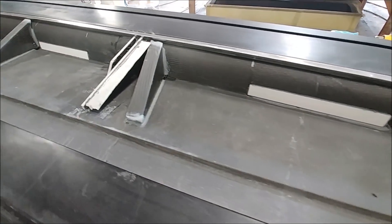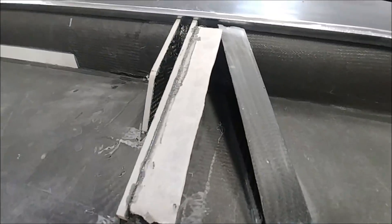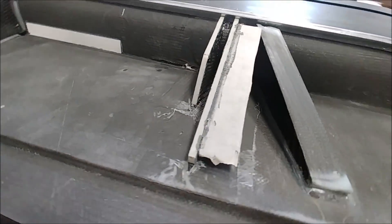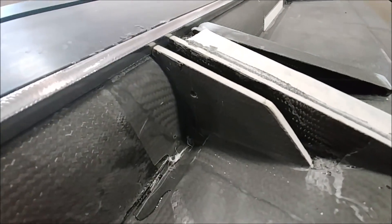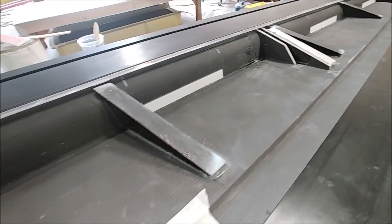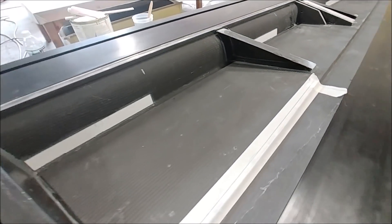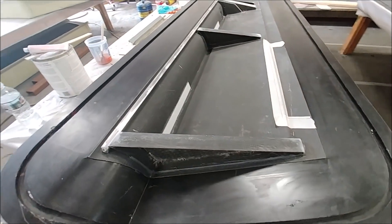Here's the second aileron, all prepped as well. There's the actuator hard point in place, and there's also an extra little flange set up to help bond it to the skin so you don't get a banging effect between the skin and the hard point. That one's all ready to go as well — exciting to be putting more of the control surfaces together.